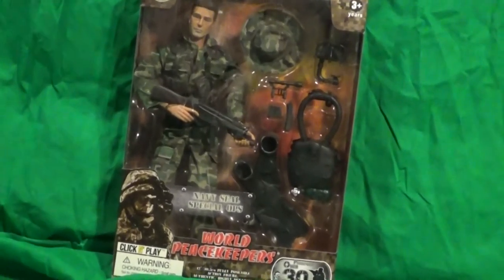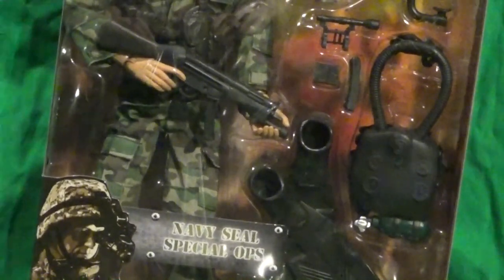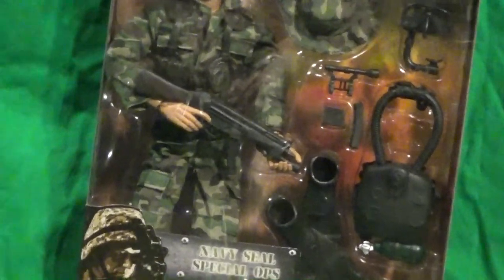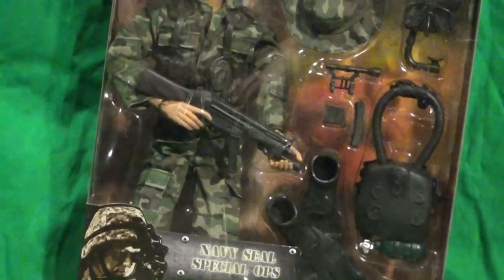Let's take a look at his accessories real quick. He comes with his fins, scuba tank, mask with snorkel, and a little MP5-looking gun.